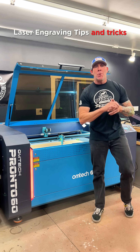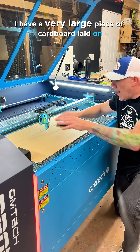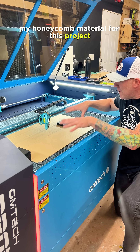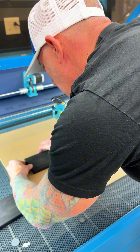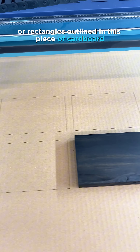Laser Engraving Tips and Tricks Part 3, featuring the OMTEC PRONTO. As you can see, I have a very large piece of cardboard laid on my honeycomb material. For this project, I'm going to call this either my template, jig, or fixture plate. You'll notice I have eight squares or rectangles outlined in this piece of cardboard, and I now have my base laid inside of that square.